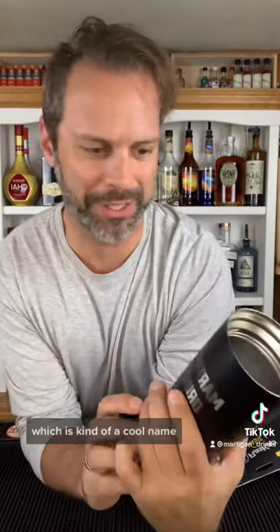I just got a new tumbler. Screw you, old one. Love stickers. Tumbler with my name on it. It's called the Volst, which is kind of a cool name.